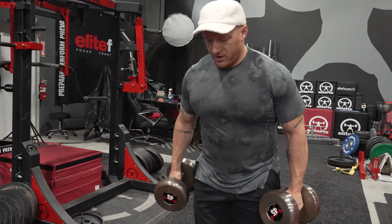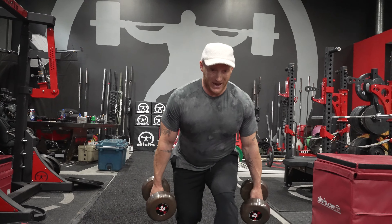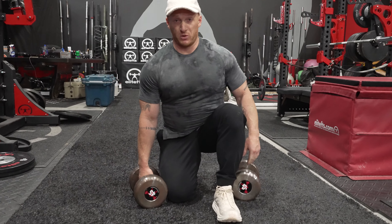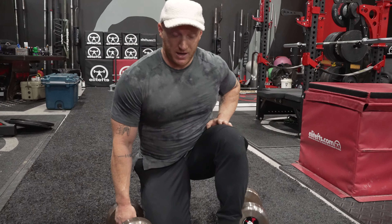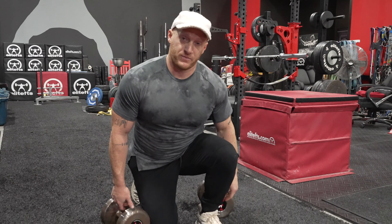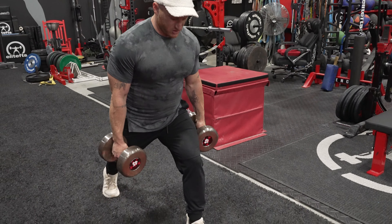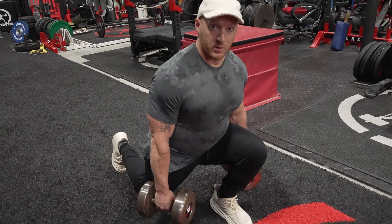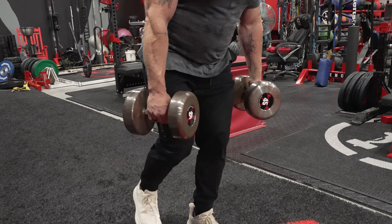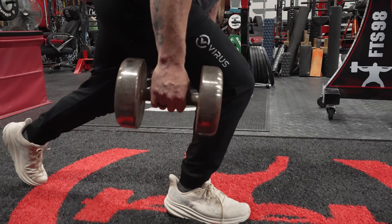I've got some dumbbells here. You want to make sure your step isn't too big or too small. A small step forces you to essentially step backwards and down. We want the knee to be at least directly over the ankle, if not slightly forward — in the same way that at the bottom of a squat your knee is actually forward out in front of your ankle. So the right step length allows you to come down and bring the knee forward, pretty similar to a squat.